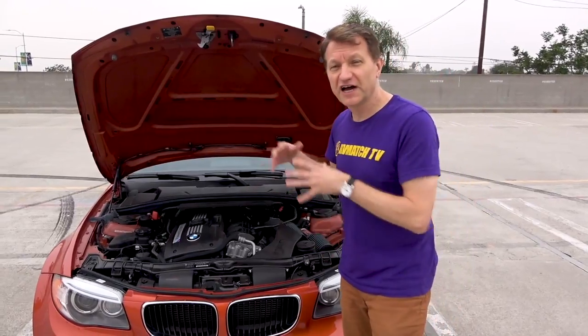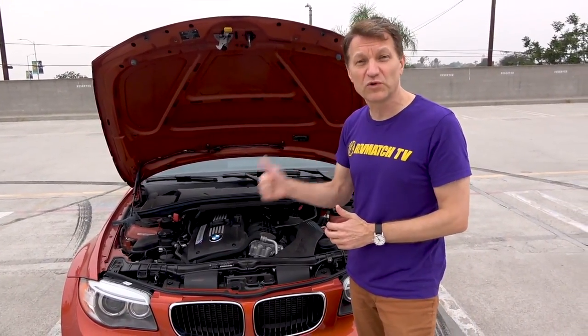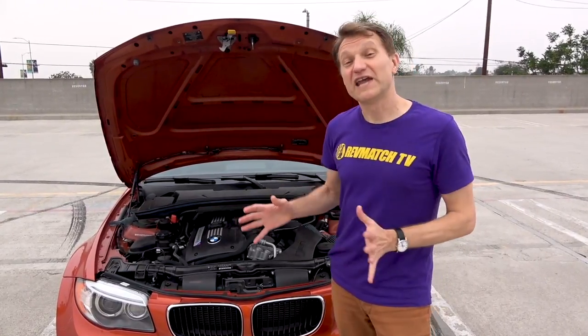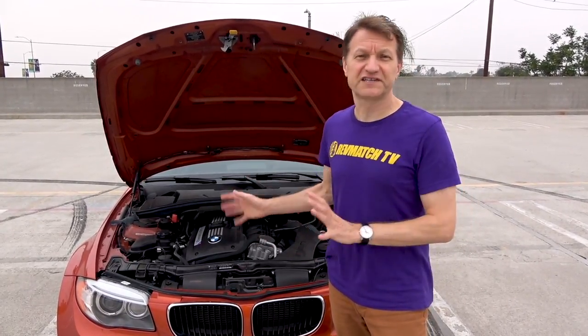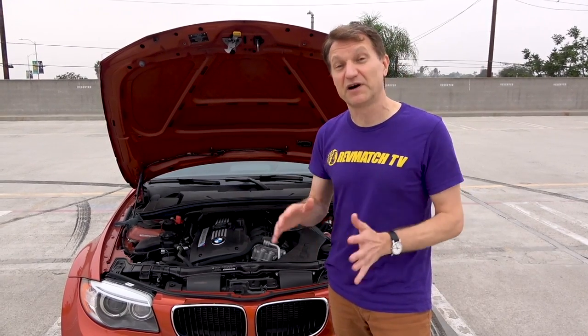For example, I've done all these mods and tied it together with the ECU, and my car makes about 100 horsepower more than stock and about 80 pound-feet of torque more than stock. If you have a naturally aspirated engine, you can expect to see a little bit less than that — or maybe quite a bit less — and it's really going to vary depending upon the car.